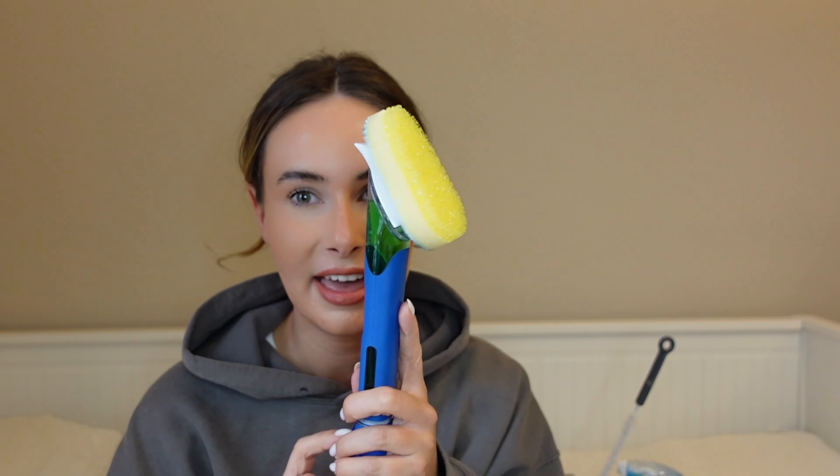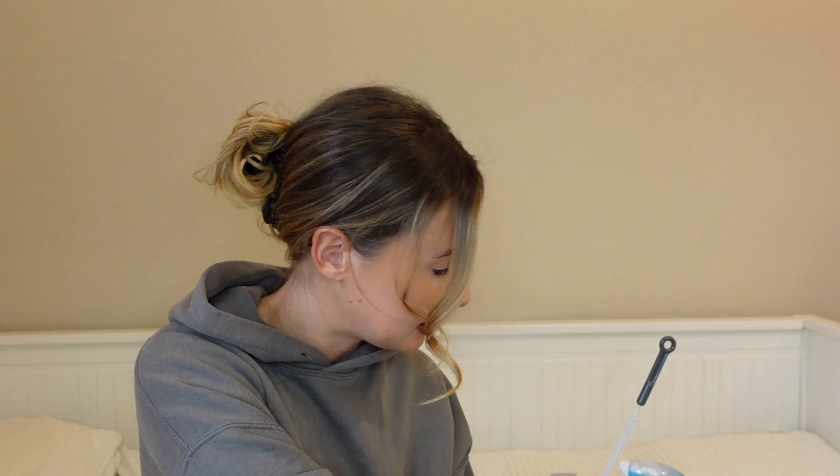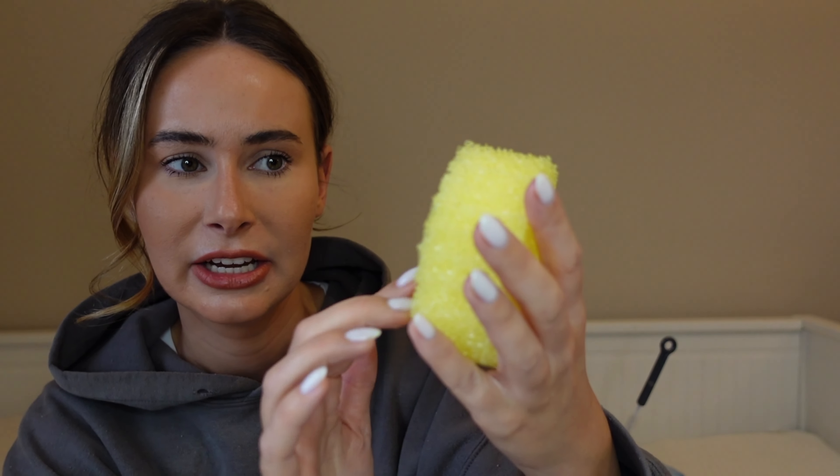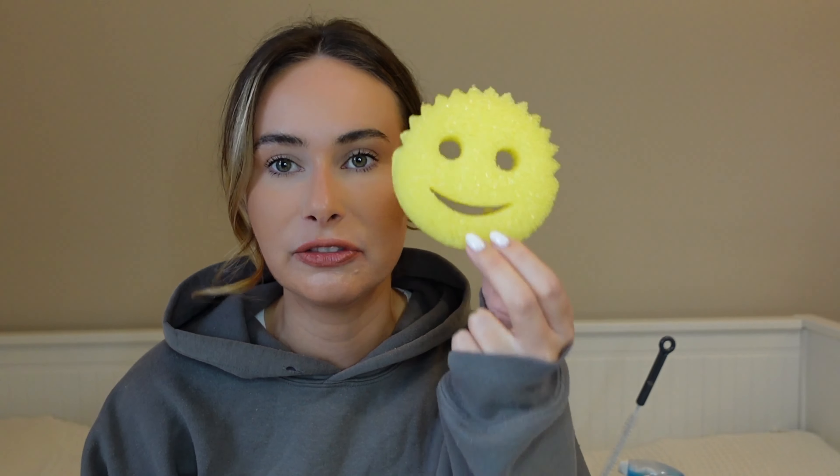I'm going to talk through all the gadgets first. I used to have the Dishmatic one and still really like that, but I'm just obsessed with Scrub Daddy sponges — honestly they're just so good. They are quite hard, you can probably hear that, but they don't scratch. They're great on greasy pans when washing up and I actually use one on the shower screen because it just scrubs everything off.